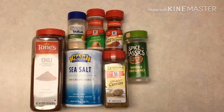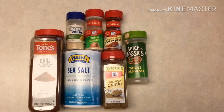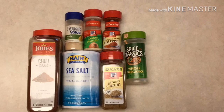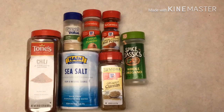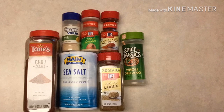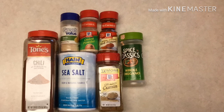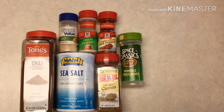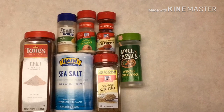For our taco seasoning, we have four tablespoons of chili powder, two tablespoons of ground cumin, two tablespoons of sea salt or ground kosher salt, one tablespoon of smoked paprika, a half a tablespoon of freshly ground black pepper, two teaspoons of dried oregano, two teaspoons of garlic powder, two teaspoons of onion powder, and a quarter teaspoon of cayenne pepper, more or less for your liking.